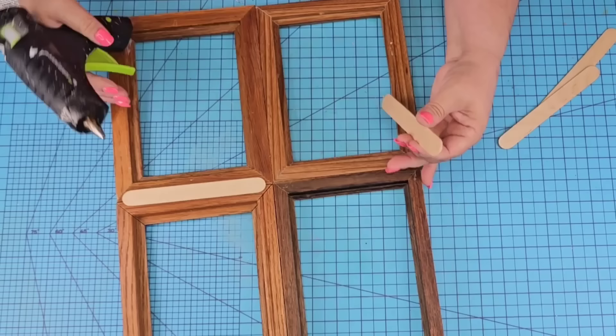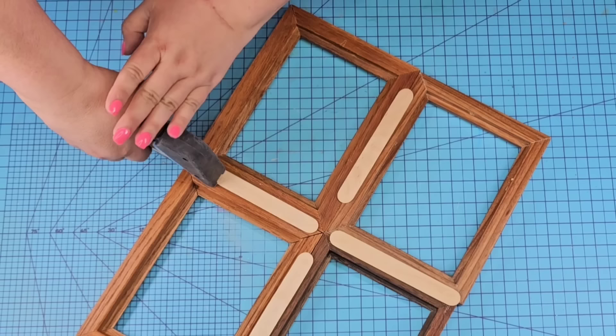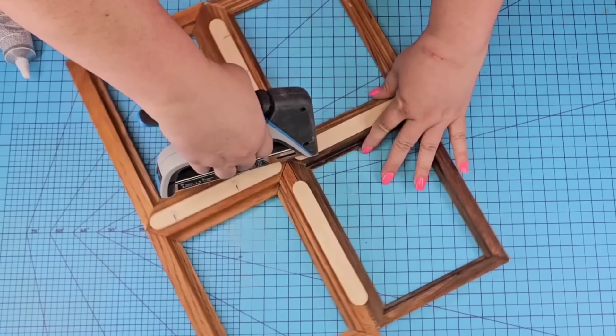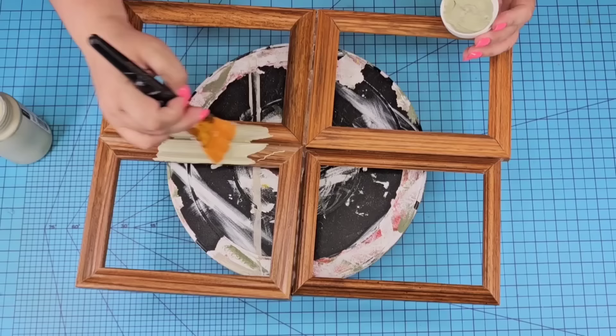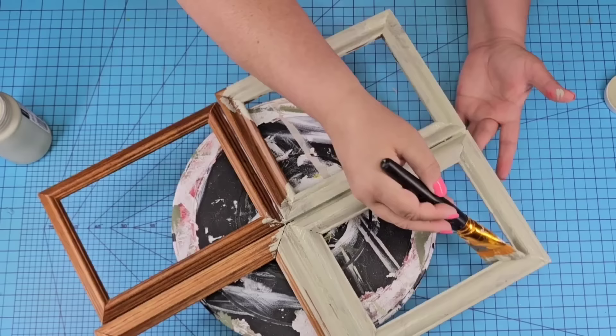We're going to flip it over and add some popsicle sticks for extra security — we're going to hot glue them and also staple them. Now that everything is nicely attached, we're going to give it a couple of coats of Waverly Chalkpaint in the celery tone. Beautiful color, but you can use whatever color you want — white would be beautiful, blue, teal, gorgeous. We're going to do a couple of coats, let it dry, and then add another one.